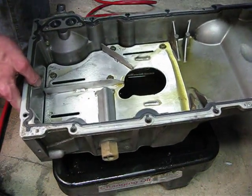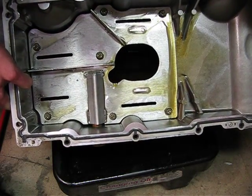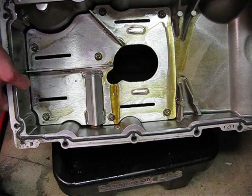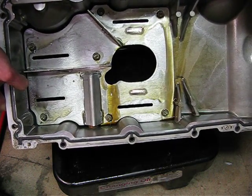First, we'll simulate a turn, and you can see that the oil, even though it should be running to the side of the pan, is staying all the way up at the top enough that it can draw out.